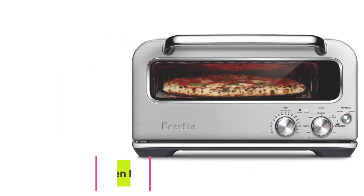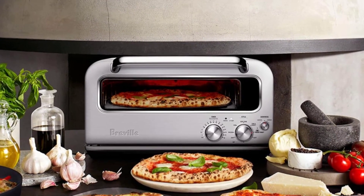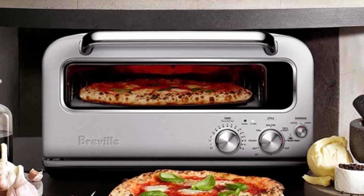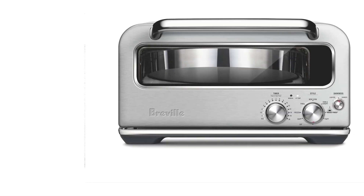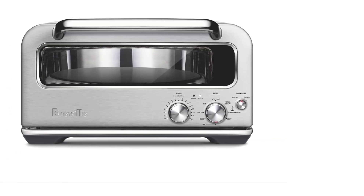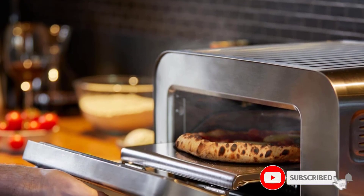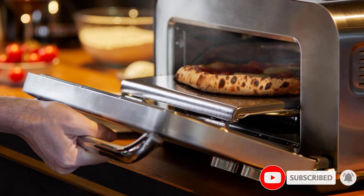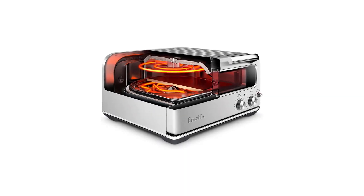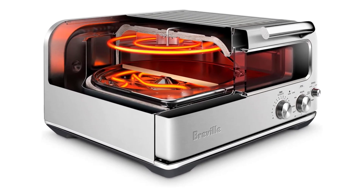At number three: the Breville Smart Oven Pizzaiolo Pizza Oven. Since this countertop oven is designed specifically for pizza, it has a slightly different aesthetic — a retro design that's attractive in an industrial sort of way. It's wider than it is tall, making it easier to store under cabinets. While functionality is limited to pizza, it does very well at what it's meant to do.